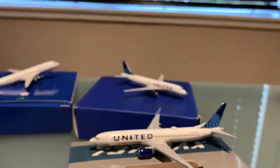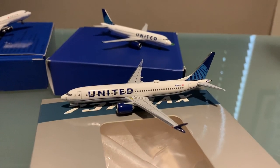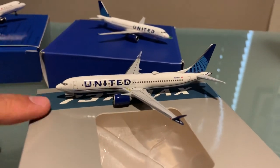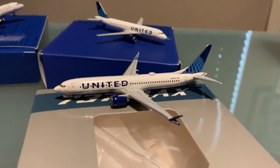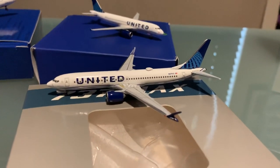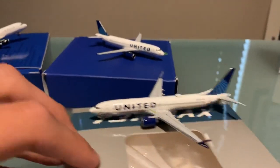Coming out with these three models was perfect for my collection — I actually wanted all three. I was really on the lookout. I'm sure Gemini Jets or even NG models will come out with a 737-9 Max with the United livery as well. But for Aero Classics to come out with this and be the first ones to release it — good for them. I'm very happy with it.